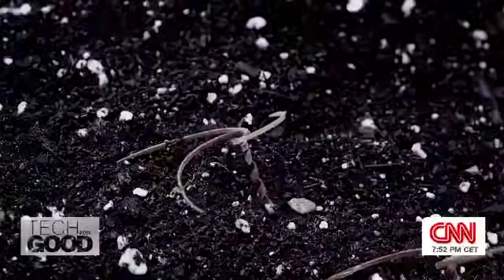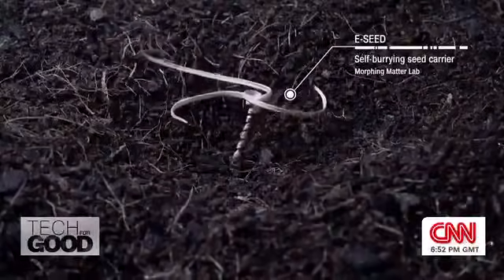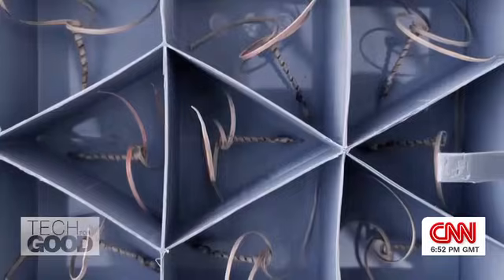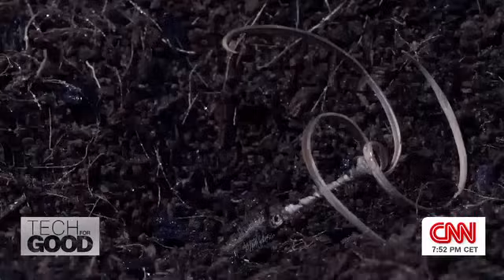This is an E-seed, and it could be the future of reforestation. When dropped on the ground, the seed-carrying device buries itself into the soil, boosting the chance of germination.